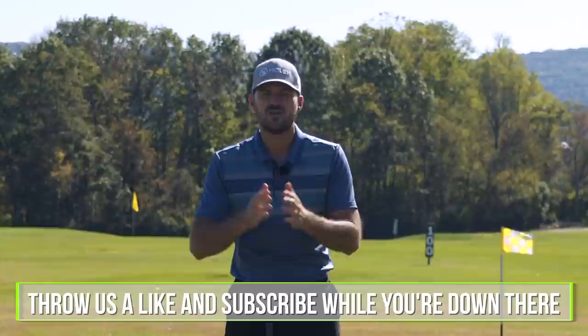Hey guys, Eric here at the Bethlehem Golf Club. I want to talk to you today about how to get your clubface square earlier so you can improve your contact and compression.